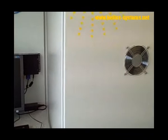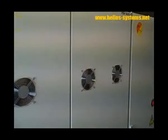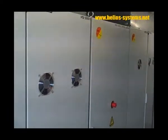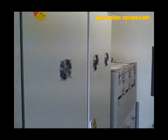Here we have the first container, then you have the control box, the second container, and then we arrive at the switch gear.